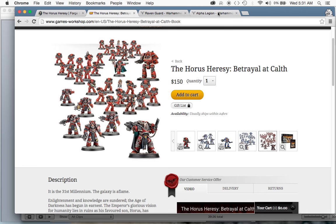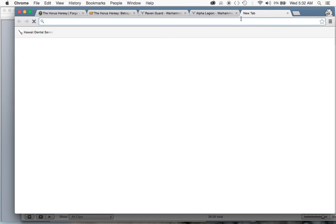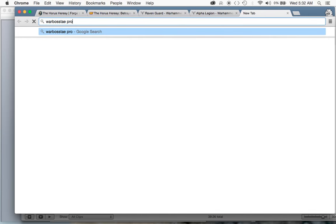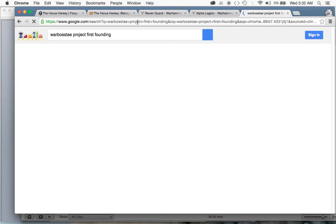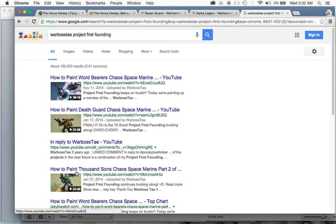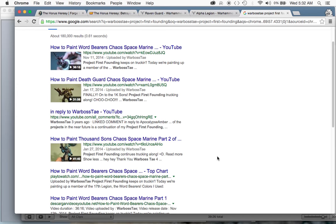The project is called Project First Founding, where I paint up each of the legions or chapters in their current color scheme. I've gone through every single legion starting with Dark Angels — I painted a Dark Angel from Dark Vengeance — and I've gone all the way through Wordbearers, Death Guard, and Thousand Sons, painted how they would look in their current color schemes.